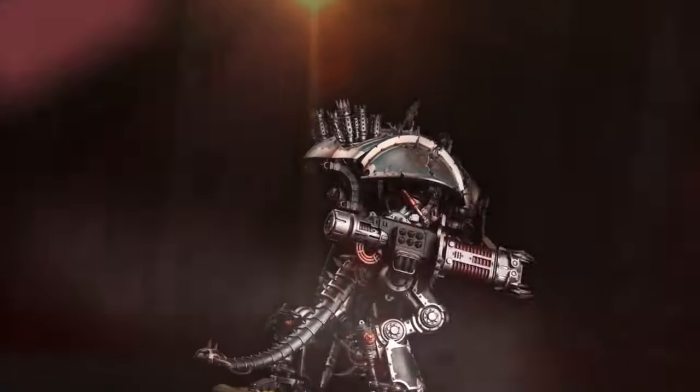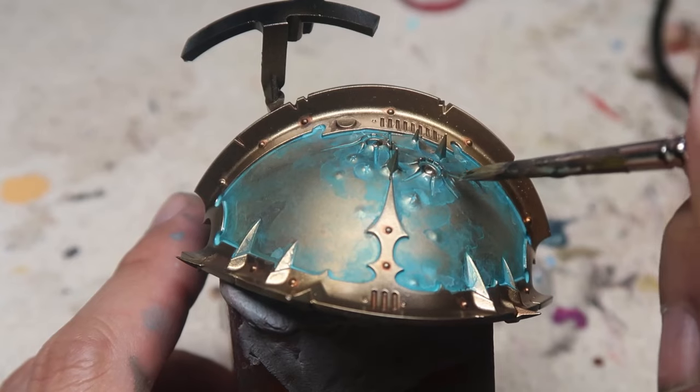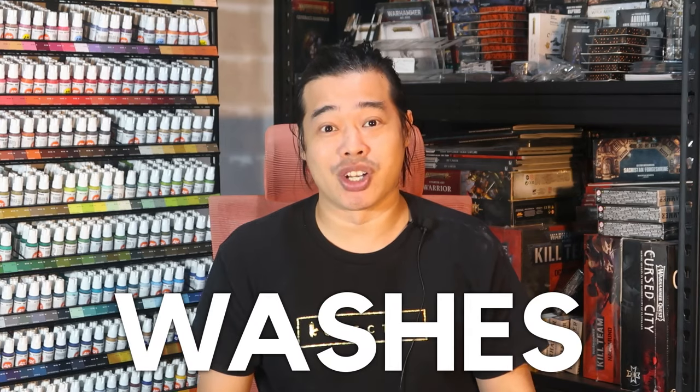I'm really excited to start my Chaos Knight that I didn't even wait for the Chaos Knight army box to arrive and I've already started on one. The moment I saw the Chaos Knight Abominance shown by Games Workshop, I knew I wanted to do that weathered patina look. Watch how I'm going to do it, just with washes.